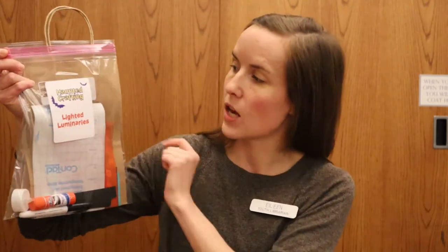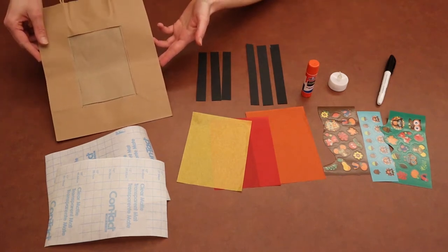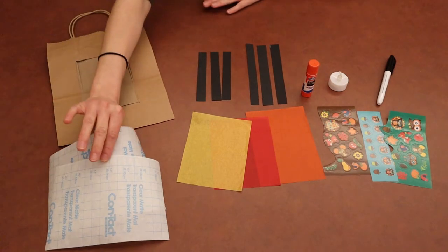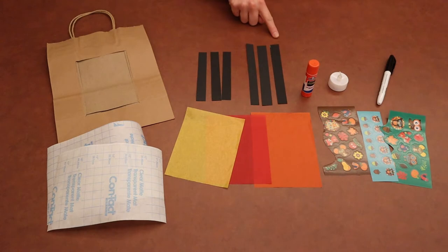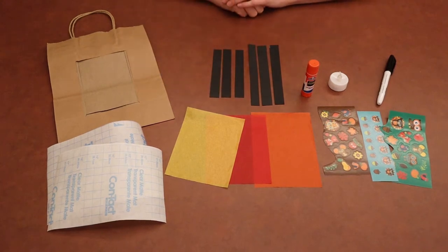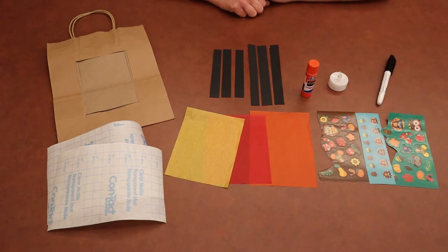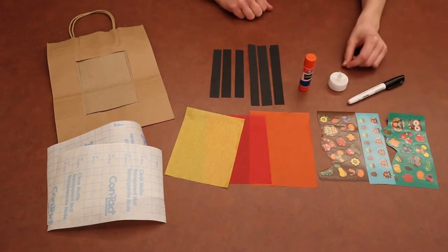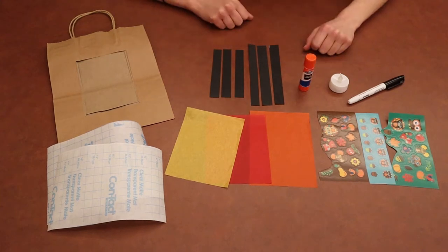This is what your Take and Make bag looks like. It's got a sticker on the front that says Haunted Crafting Lighted Luminaries. Everything that you see here on the table you should have received in your Take and Make bag. We have the brown bag for the lighted luminary with a rectangle cut out of the front. Then you should have received two sheets of contact paper, three sheets of tissue paper — one yellow, one red, and one orange — six strips of black paper, three a little longer and three a little shorter, some stickers on brown, blue, and green or teal paper, a glue stick, a black permanent marker, and a little lighted electronic candle. You'll also need a pair of scissors, so make sure to grab those before you get started.